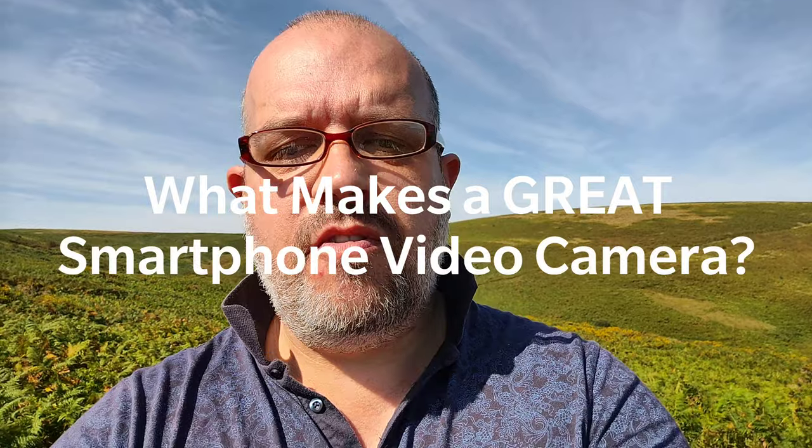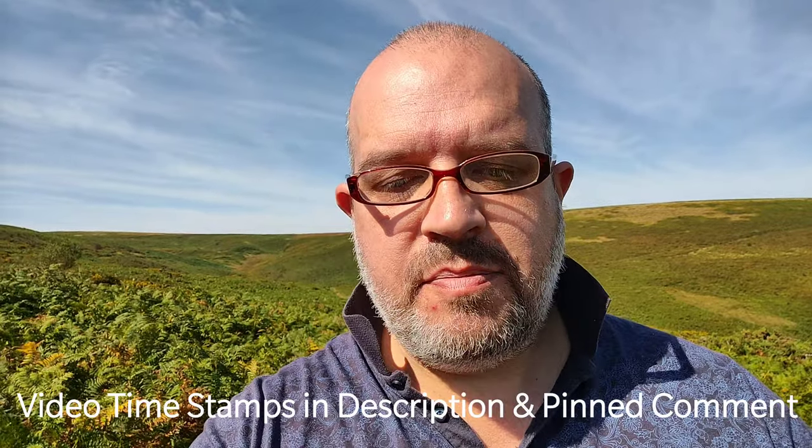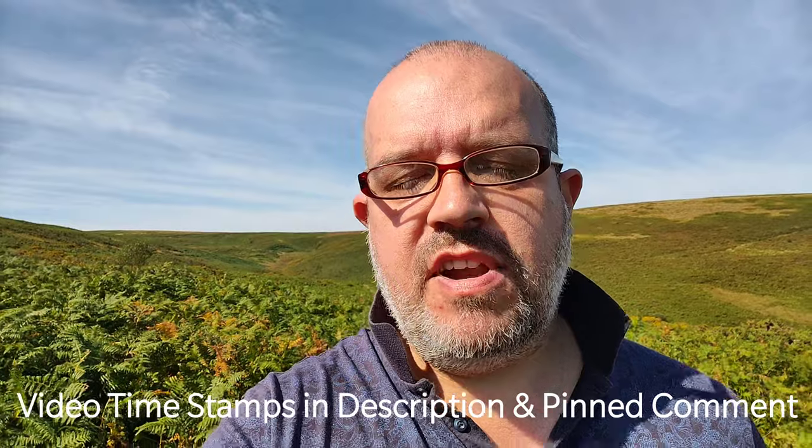What's going on everyone, it's Mr. West. I hope you're all well. Welcome to a special one-off video on the channel where I'm exploring what makes a great smartphone video camera. Now most smartphones these days come with the ability to record video, most at least up to 1080p or full HD resolution, but there are a number of handsets out there which go up a level and are capable of recording truly excellent video.